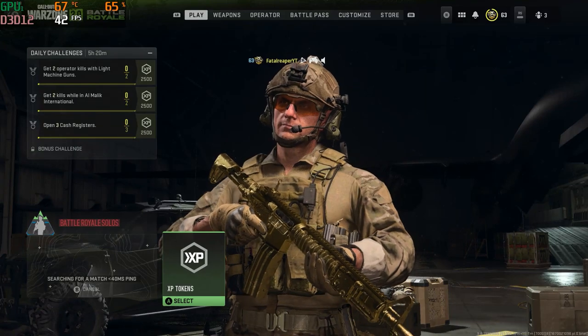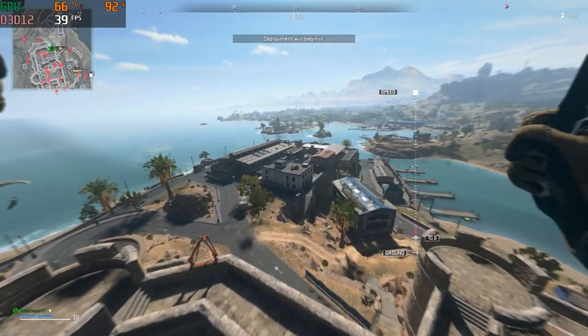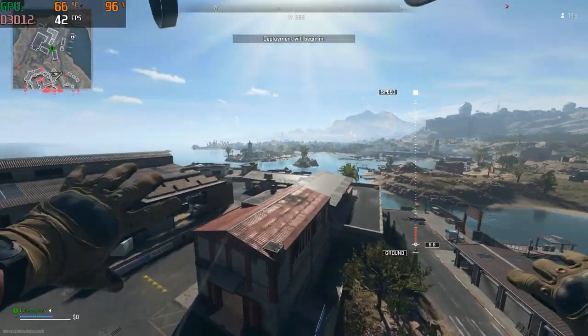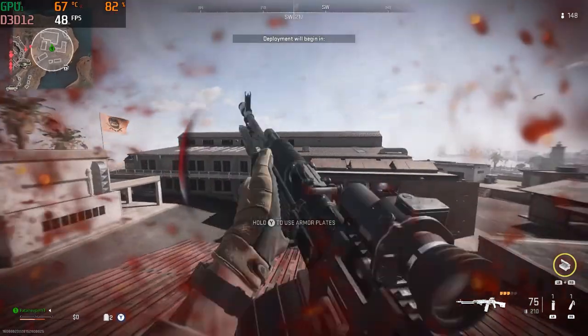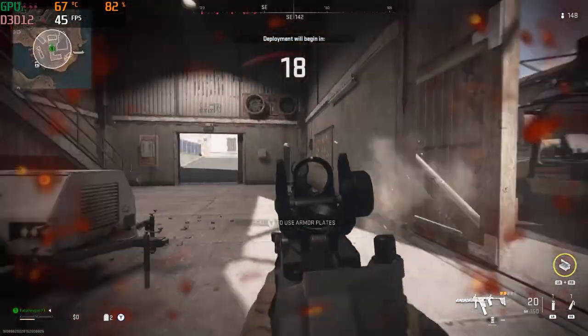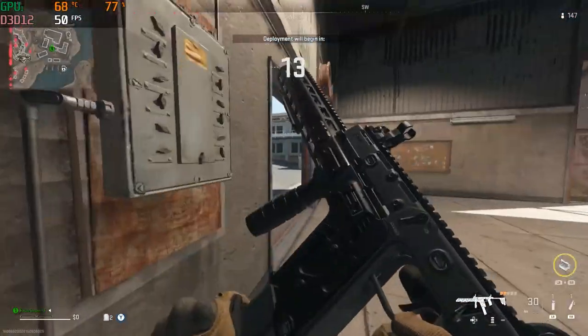I did hop into a game pretty briefly for this video — I just kind of ran around in the pre-game lobby. So the frames did go down a bit. I did realize that my graphics drivers were not up to date, which sometimes can have some impact, sometimes not — it just depends. Do make sure your graphics drivers are always up to date before you jump into any game, especially on the HP Pavilion.